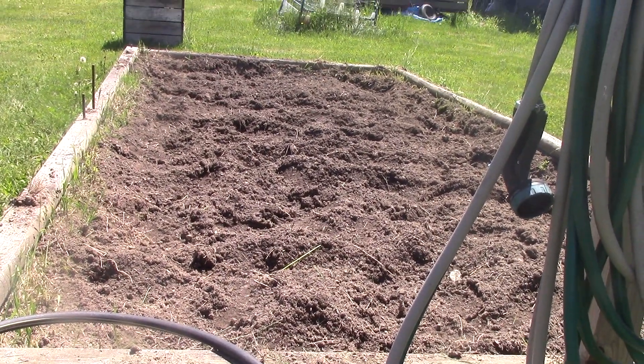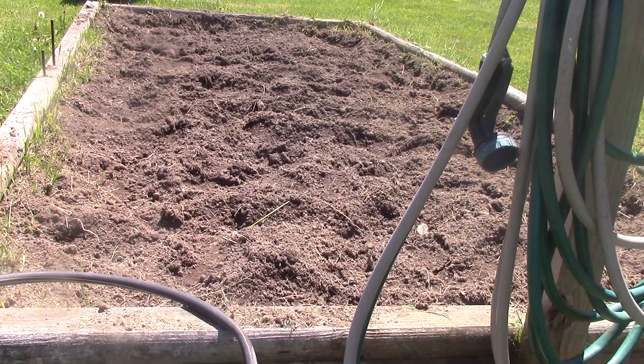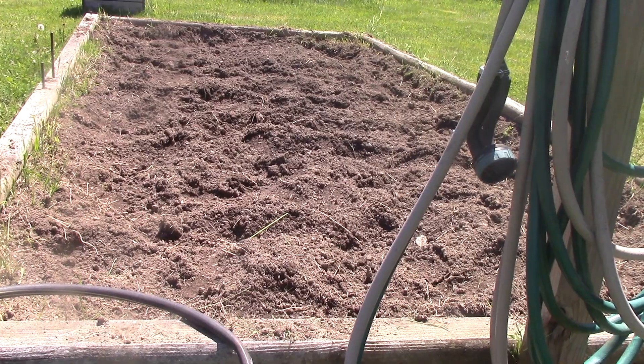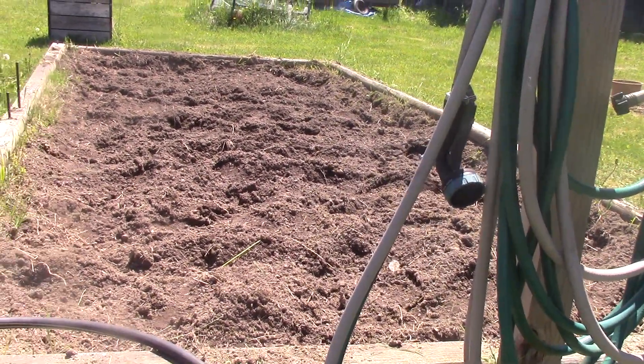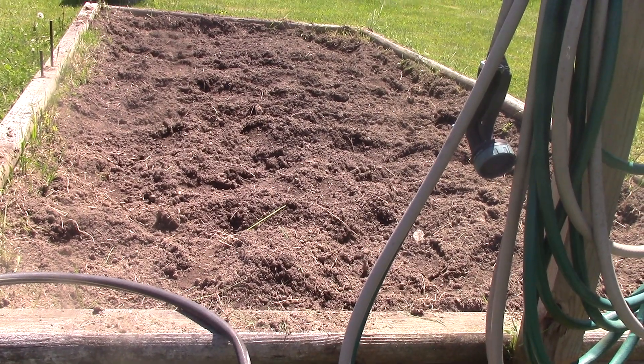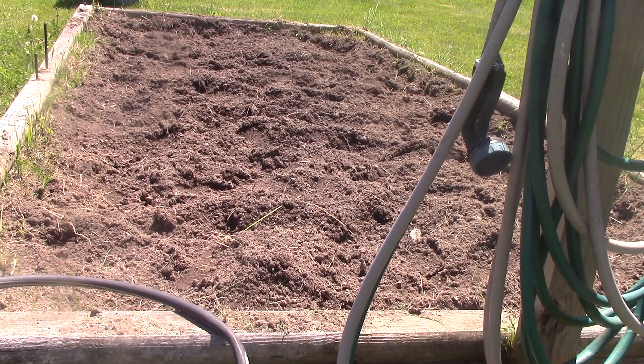Look at that soil — nice black soil. I've tilled it twice now, and tomorrow I'll till it one more time, then I'm planting because my plants are about to be root bound if I don't get them in.